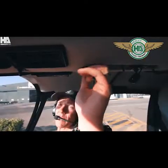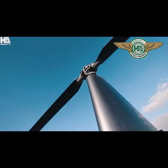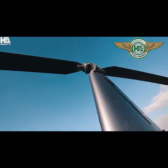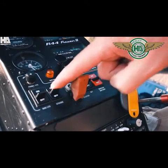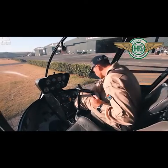After 30 seconds you can engage your rotor brake. Mags off. Master battery off. Strobe off. Shutdown procedure checklist complete.